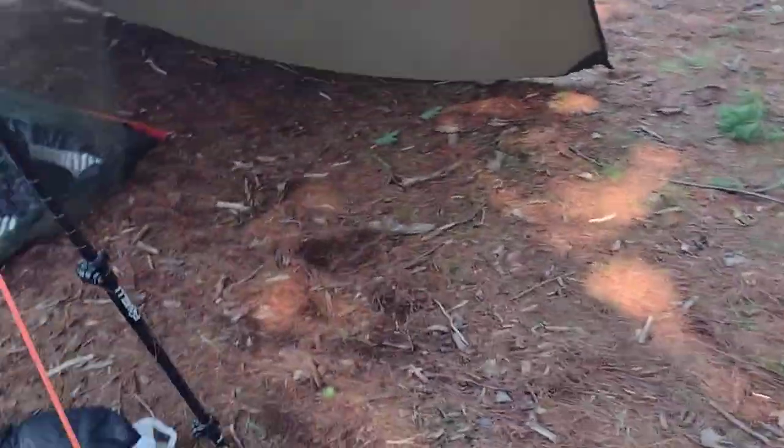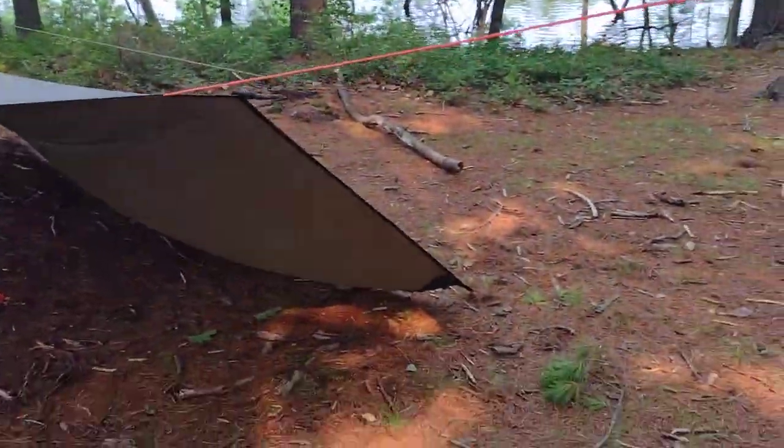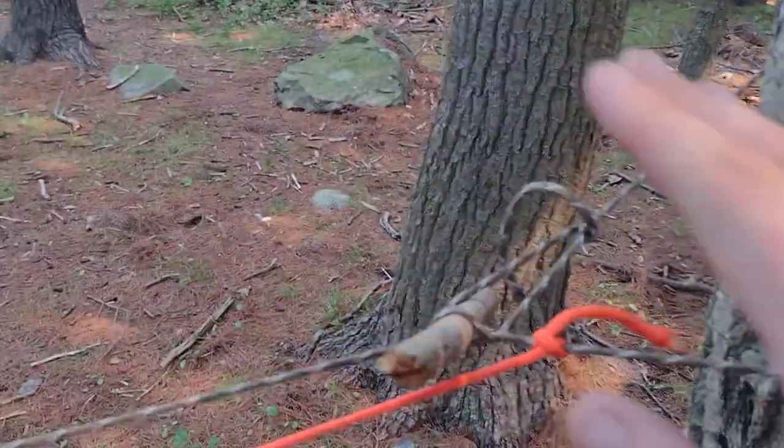If you're looking for a rugged kind of individual, a rugged kind of channel, this is not the one. I like to smooth it out here, so I make sure I'm as comfortable as possible, hence the bucket seat and foam pad and all that.